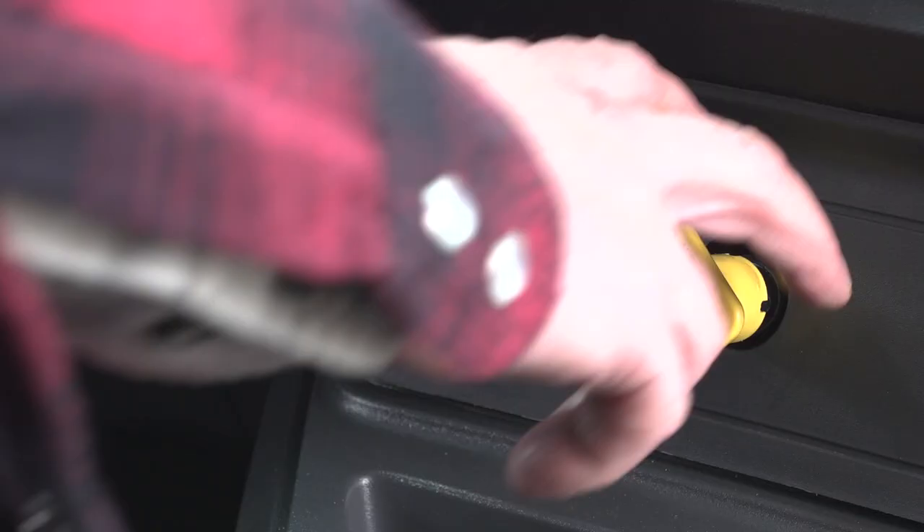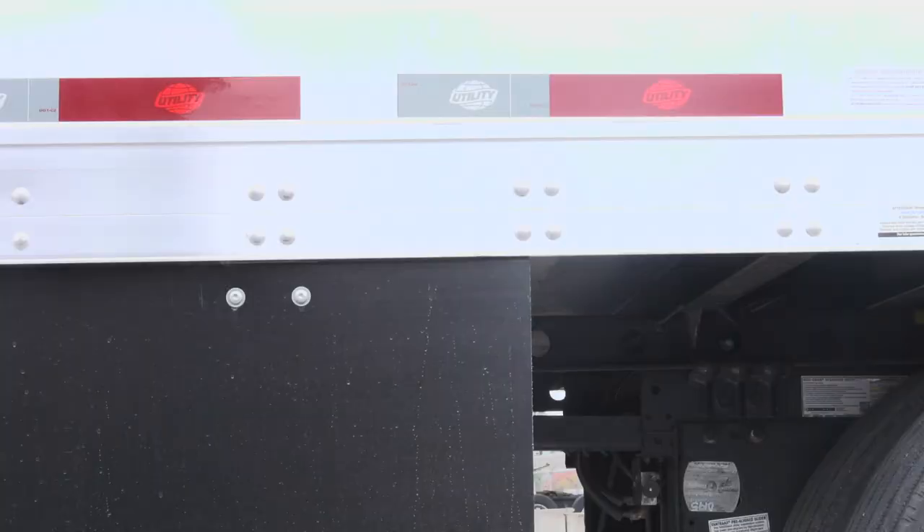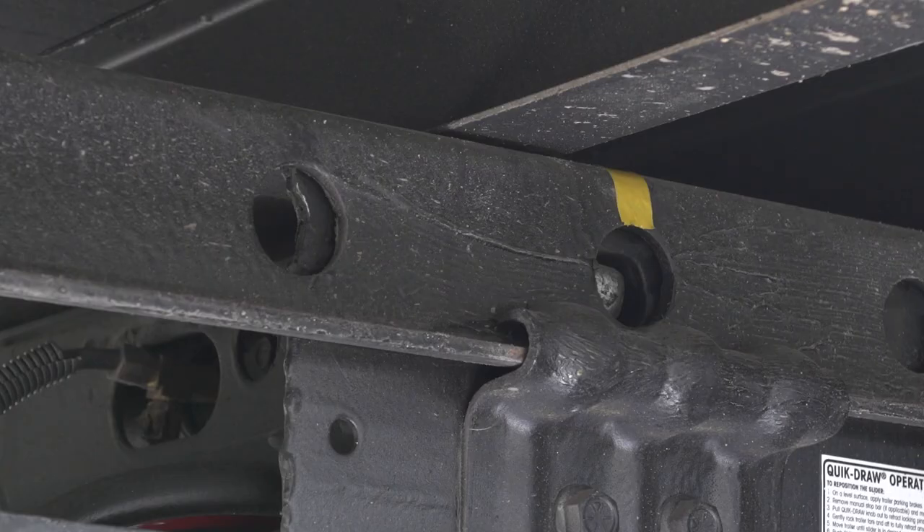Set the tractor parking brakes, exit the cab and verify the trailer axles are now in the position you want them to be. If they are, re-engage the locking pins, gather your wheel chocks and head to the scale to re-weigh the truck.